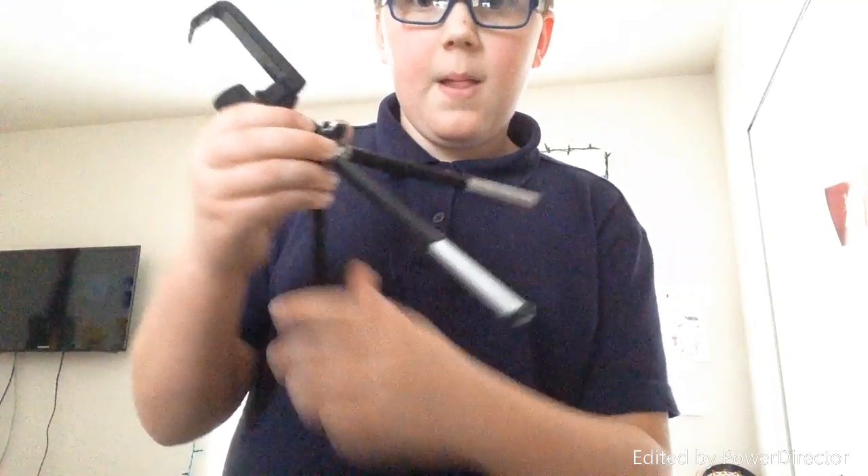So this is my tripod right here — it's adjustable up here like this, it can also move out to the side like that. It was just a really cheap one, but you can extend the legs. That's basically all I use for putting the iPod up and stuff.